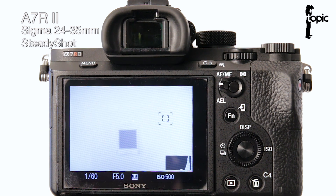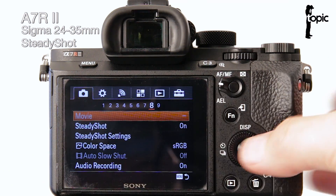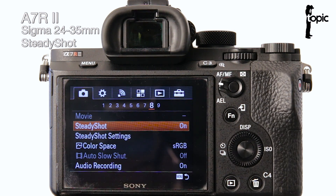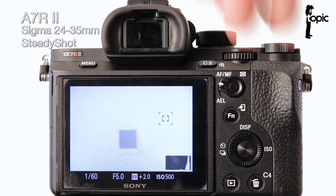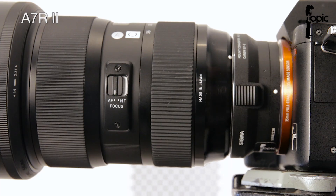Now let's look at the steady shot options using this converter. Going to the camera menu under the camera tab, on page 8 you can see that steady shot is on and activated, so the camera's in-body stabilization is being handled by the sensor shift because this lens doesn't have any IS or OS. I'm going to swap to a Sigma lens that has OS — optical stabilization — built in. Before swapping, always turn the camera off; never do hot swaps with these converters as it can fry the converter, just as we learned the hard way with the Metabones adapters.